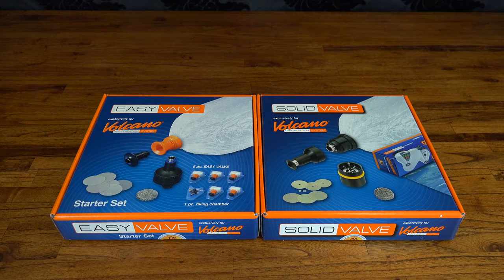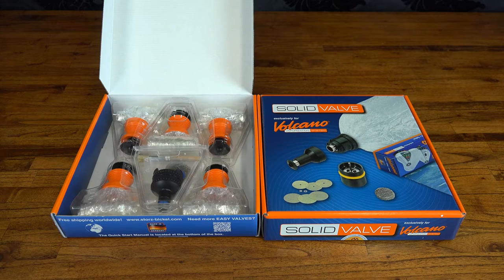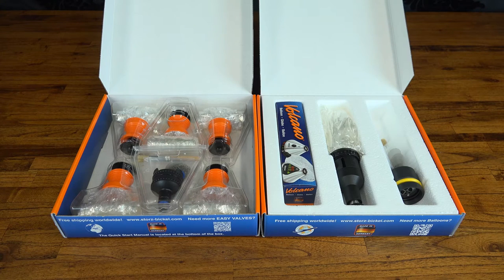Moving on to the Valve Sets. These are a little bit trickier to explain but I'll try my best. To put things as simply as possible, the Easy Valve Starter Set comes with 5 pre-assembled disposable balloons, each one with its own valve and mouthpiece. The Solid Valve Starter Set on the other hand comes with a single valve as well as some balloon tubing that needs to be attached and sealed manually, though it does come with one balloon pre-attached.